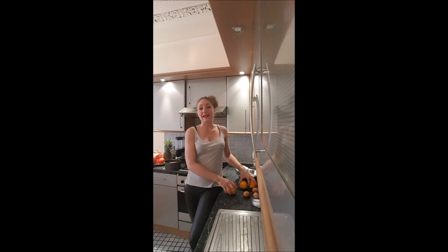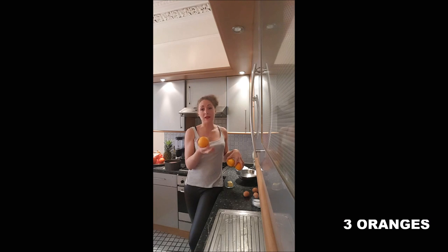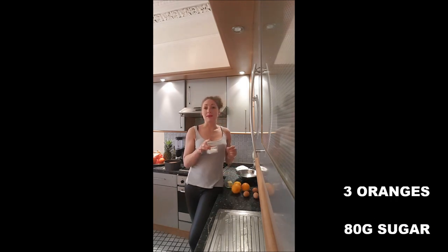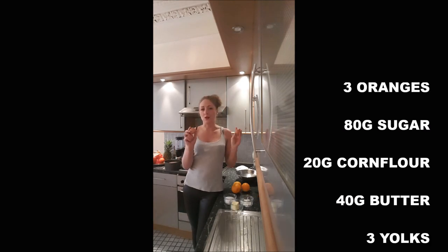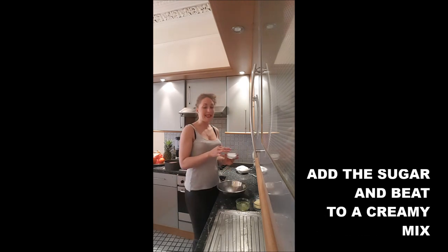To make an orange curd you will need three medium oranges or 250 milliliters of orange juice — try to have it with no sugar if you don't have proper oranges. You'll also need 80 grams of sugar, 20 grams of cornflour, 40 grams of butter, and three egg yolks.